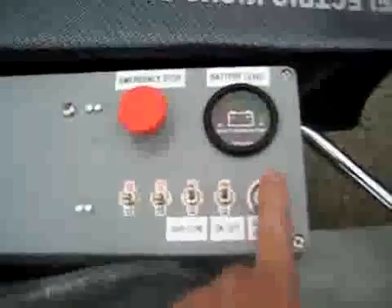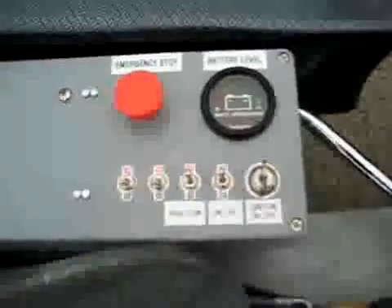Here's our control panel. We have an on and off ignition, battery level, on and off switch, high and low power, and an emergency stop — very important, in case there's a runaway.